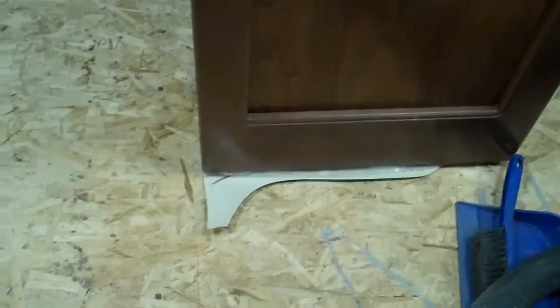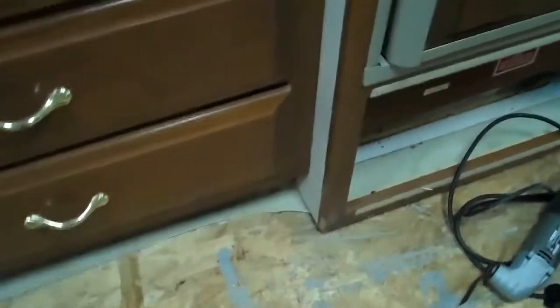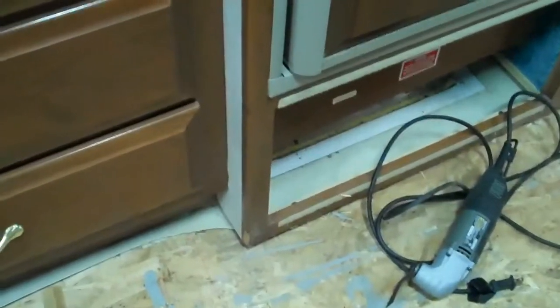On some of these older Newmars, they actually put tile in. This one had linoleum down with tile on top of it. We had to cut the tile and break all the tile up, and you can see we've already ground down the floor. This was a little bit easier to do because they had a subfloor underneath the tile. Once we get the tile broken up, we can actually cut the subfloor out, which is a thin piece of Luan — it makes it a lot easier. A lot of the Monacos, they glue that tile right to the subfloor and there's no way around it. We still have to cut the rest of this Luan out.